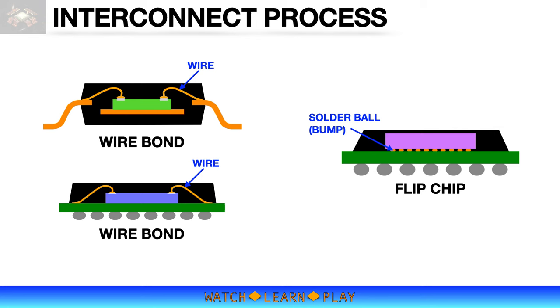Interconnect process is the process or method of connecting the die input and output terminals — commonly called bond pads — to the terminals of the package. Wire bonding is the common interconnect method for lead frame-based packages and also for BGA type packages.